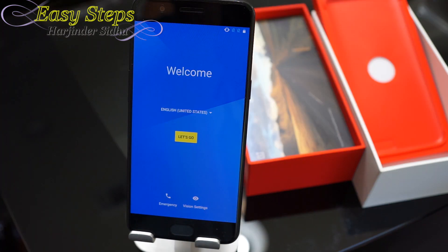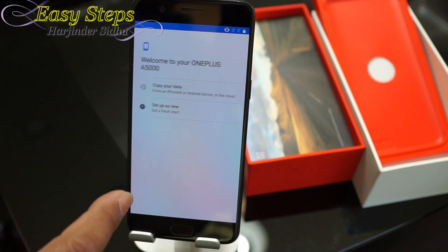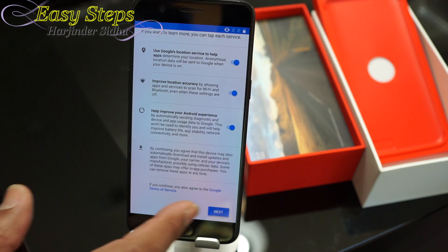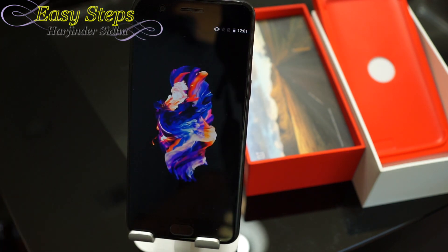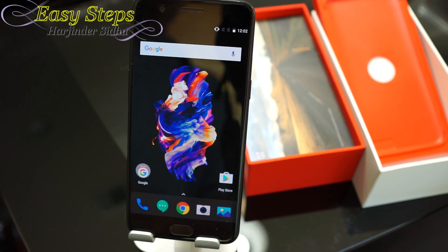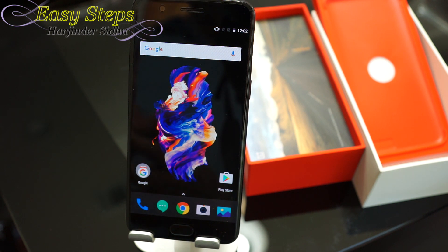Now we are back to the welcome screen. That's how easy it is to factory reset your OnePlus 5 phone with Easy Steps. If the contents of this video helped you out and you haven't subscribed, please click on the bell to get notifications, and as always — like, share, and subscribe. Thank you, bye!